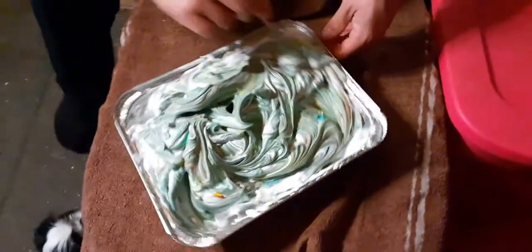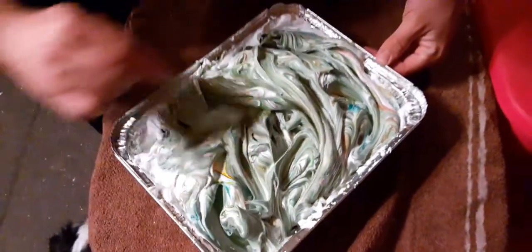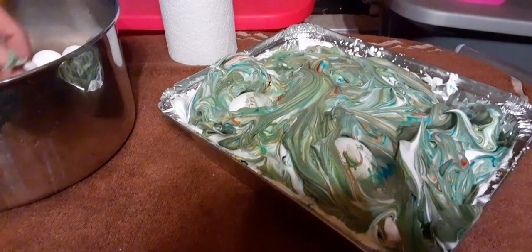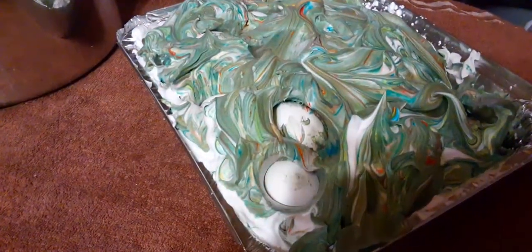It actually gives more of a greenish tint, but I'm not going to complain because it is Easter. Now we're starting to put the eggs into the mixture — they're plopping in there. It's nice.